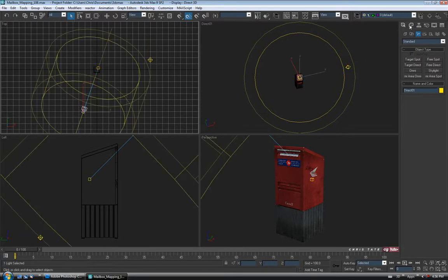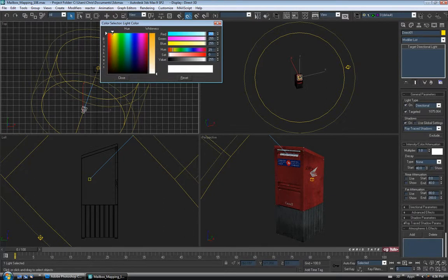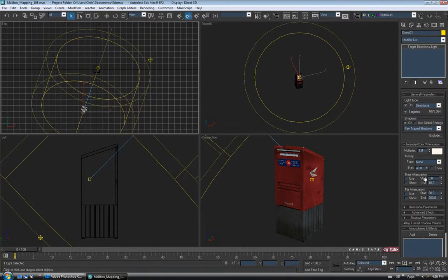Let's grab our spotlight and open up the modify panel. For this one I'm going to turn shadows on — let's just do ray trace shadows. For the color I'm actually going to change this to a slightly yellowish white just to kind of mimic sunlight. It doesn't have to be too yellow. And let's make it a little brighter — I'm going to do maybe 1.3 on the multiplier. Let's go down to the directional parameters and tick on overshoot — you can do that if you don't want to see the cone of your light in your render.